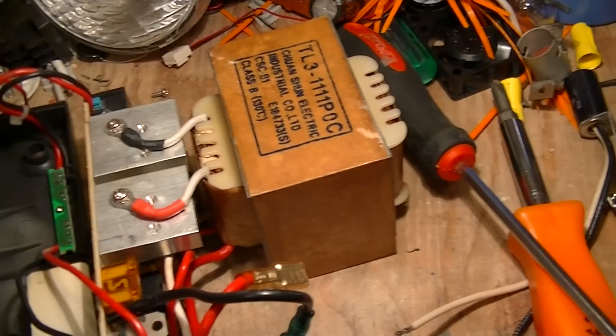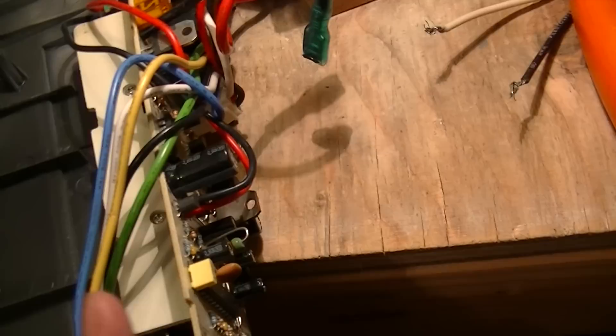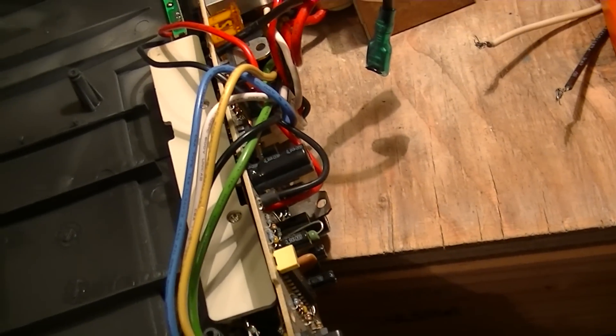It's a typical transformer-type uninterruptable power supply, as virtually all of them are. I have yet to see a switch-mode type inverter in an uninterruptable power supply, but they probably do exist.